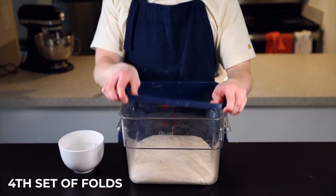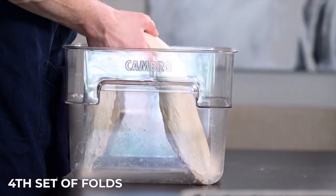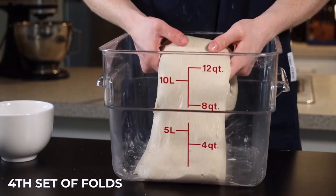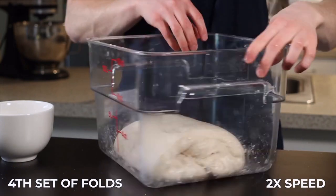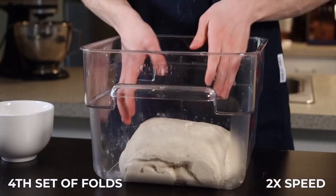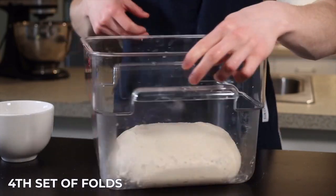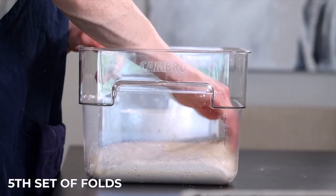After 25 minutes we begin our fourth set of folds using a method called coil folding. You basically lift the dough up and let it fold underneath itself, then turn the container 180 degrees and do the same with the other side, then repeat on the remaining two sides. This method is more gentle than the stretch and fold and helps incorporate even more air into the dough as it develops. Throw the container back into your warm environment for the final 25 minutes.